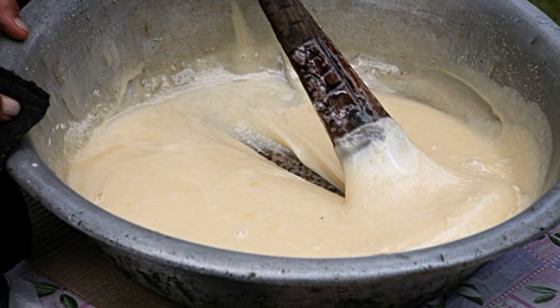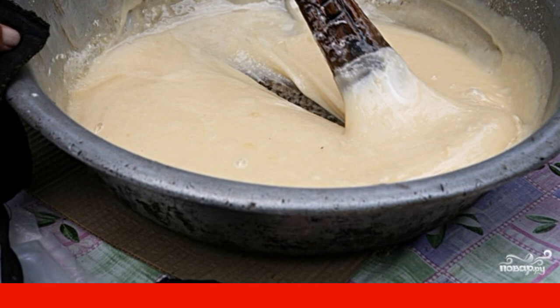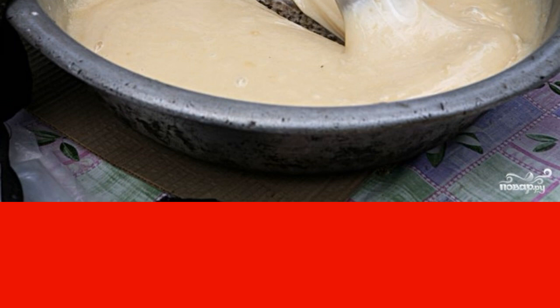Then add the whipped whites to the syrup. You need to mix everything very carefully — the proteins should completely and evenly dissolve in the syrup. It may take up to half an hour, but it is necessary. The mass should be white.